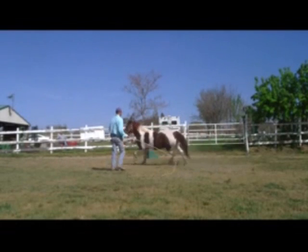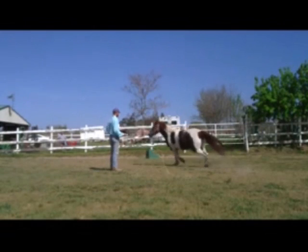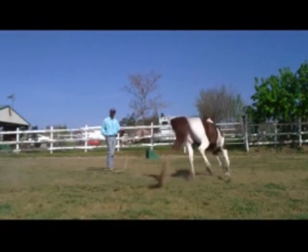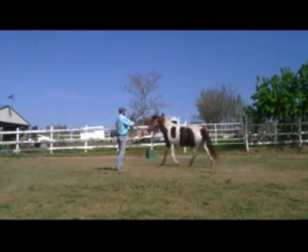When I'm making her work, I'm taking charge of the pecking order. She has to do the things I want her to do in a non-aggressive way. What I want her to do now is go to the left and work at the walk, trot, and canter.